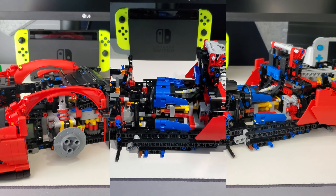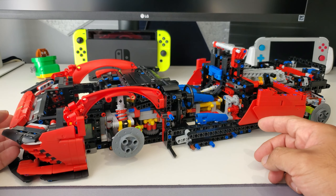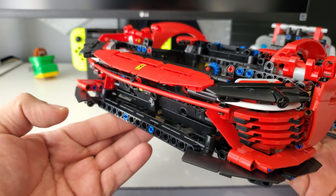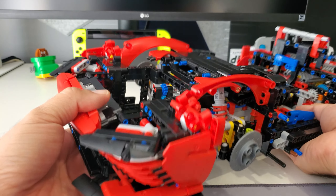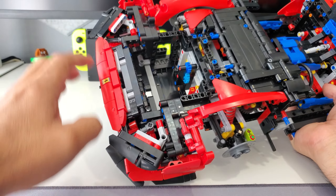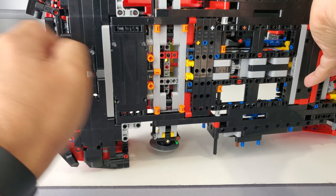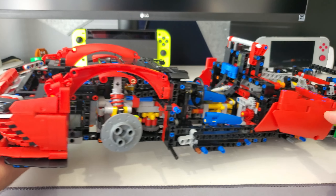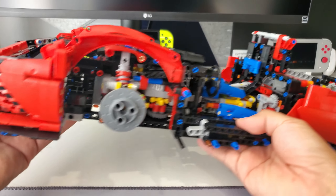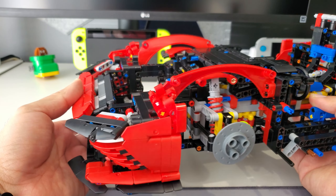More progress here — just got done with bag number four, still of box two. The majority was spent on the front end, which is coming together really nicely — a lot of sloping and panels in this whole front portion. This whole front section is one piece that you build separately and then attach to the rest of the body via these orange pins that you can see everywhere. There were also some side panels that were part of bag four.